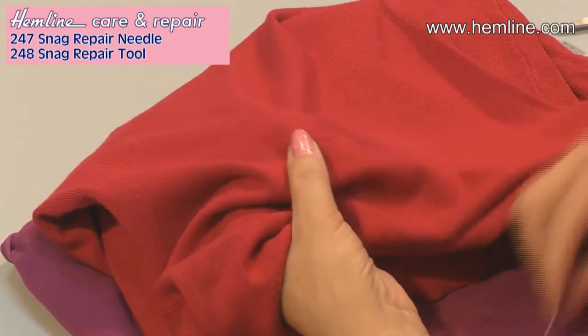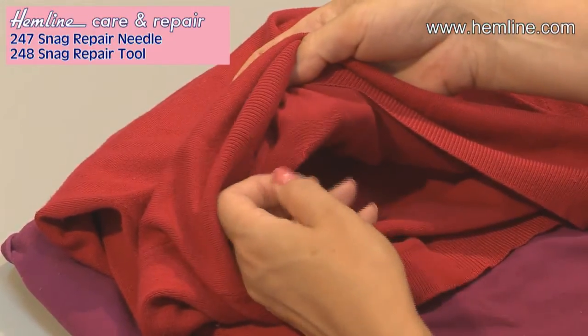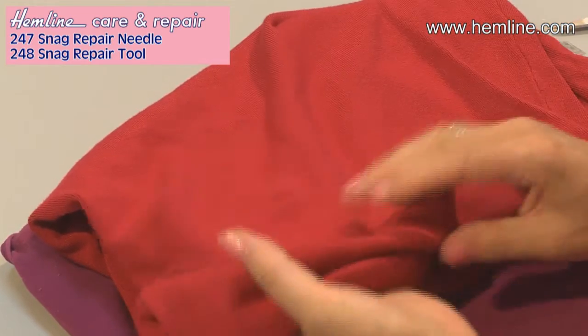And again, I've got rid of that snag. Just make sure it comes through completely. And the snag is gone.